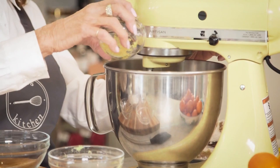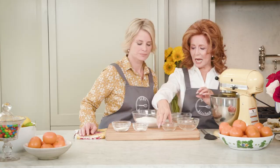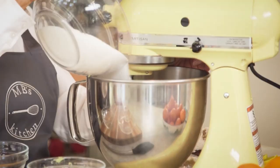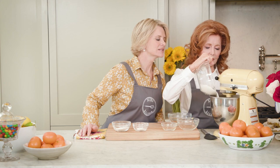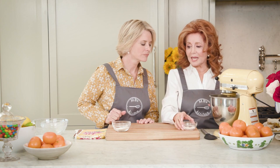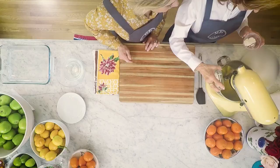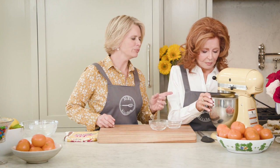Now we add seven tablespoons of fresh lemon juice and some lemon zest. Oh yum, that smells delicious! And sugar — not very fattening! Now we beat it. The lemon smell is just beautiful. Then we add a half teaspoon of baking powder and four tablespoons of all-purpose flour, and put that in slowly — and that is it.